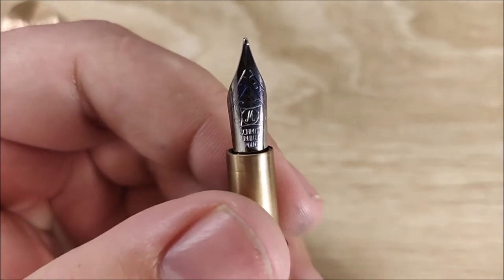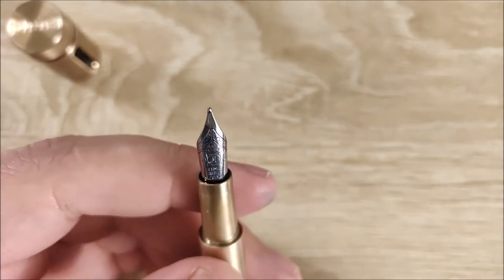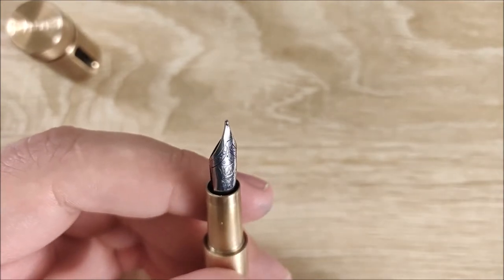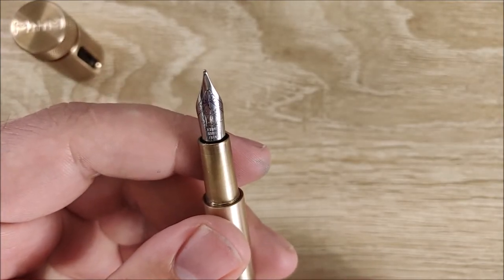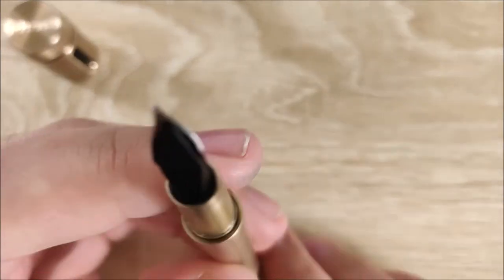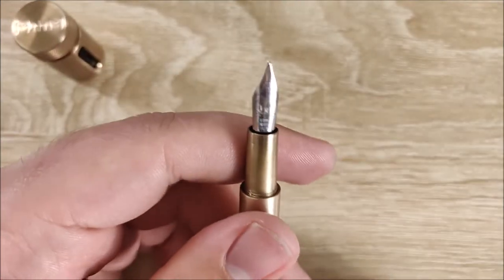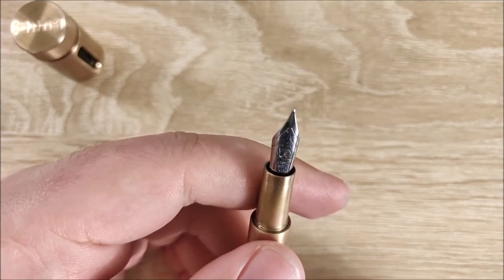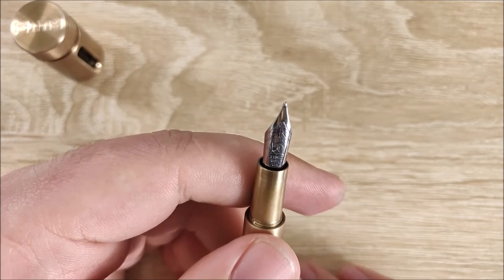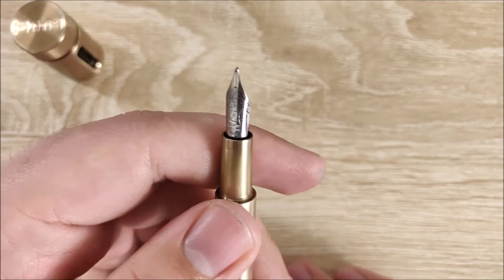This is a medium Schmidt nib. I don't have a ton of experience with Schmidt nibs — I wasn't really blown away. I'd put them somewhere along the lines of Bock. I vastly prefer Jowo nibs. It's not scratchy at all, it's fairly smooth, and the tines were aligned when I got it. Standard plastic feed — nothing special. For this price, I think you should be getting something pretty good. Personally, I prefer the nib on the Lilliput and the Sport over this one.